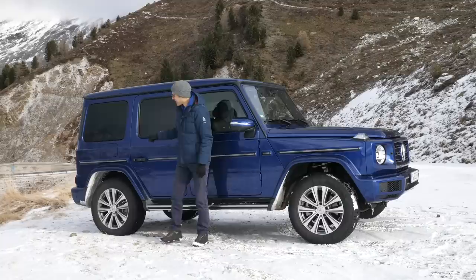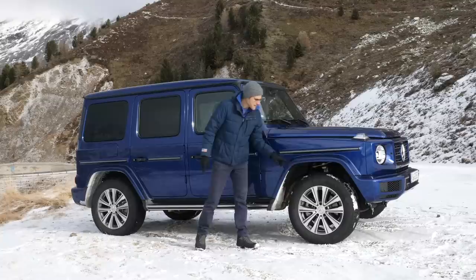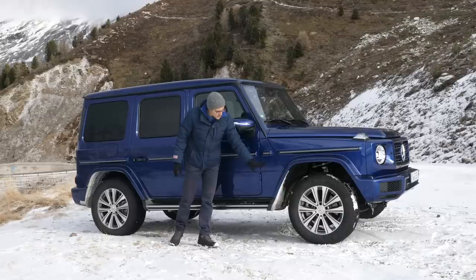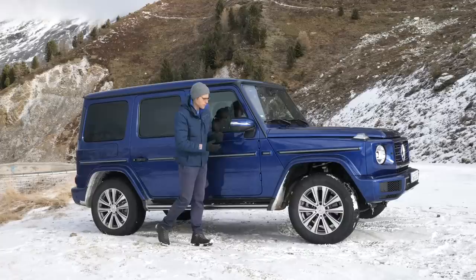Some off-road figures: approaching angle in the front is 30 degrees, leaving angle in the rear is 31 degrees, and the ground clearance is 27 centimeters — so still very off-road capable. 22-inch rims is the maximum. This one has winter tires together with 19-inch rims. I'm anxious to see how that plays out for riding comfort in the driving part — both winter tires and smaller rims. Visually, 19-inch is still totally fine for an off-road car.